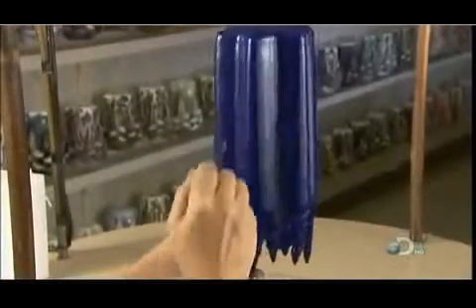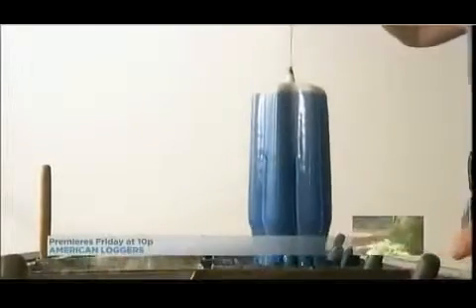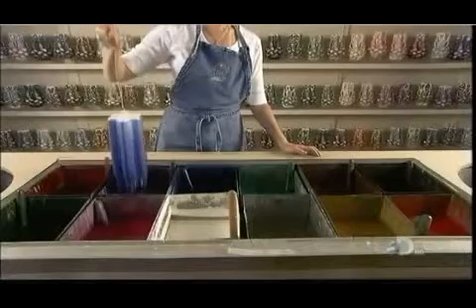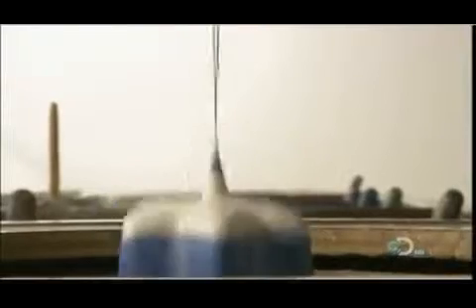Partway into the dipping, the candle maker deepens the candle's grooves. As she resumes dipping, she has to keep a close watch on the candle's temperature. If it absorbs too much heat it'll be too soft to carve, but if it's too cool the wax can splinter — achieving the right consistency is crucial.